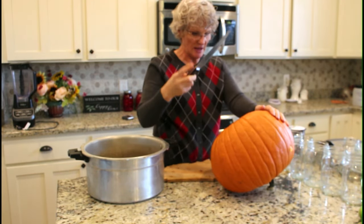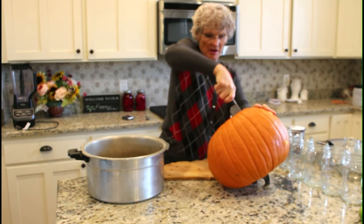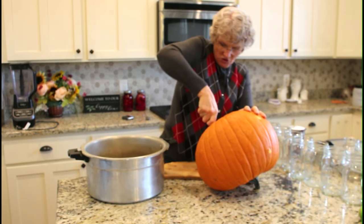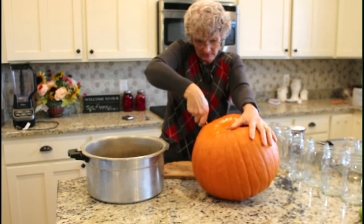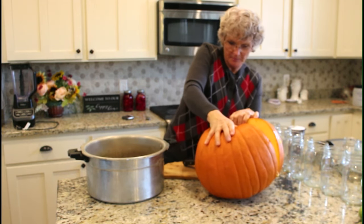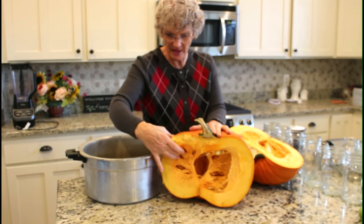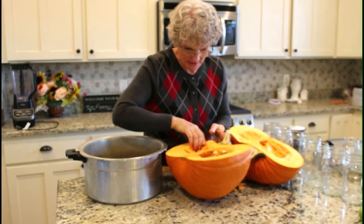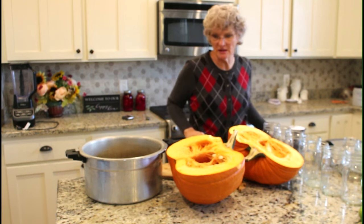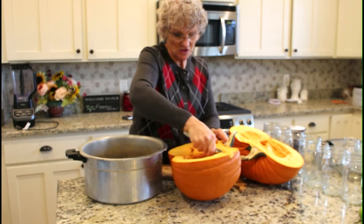If you used a pumpkin as a jack-o-lantern, that doesn't mean you can't cook it and turn it into pie or pumpkin puree for pumpkin bread, muffins, or soup. Just pick off the black parts. Look at how thick the walls of the flesh are right here — that's a good buy. I had a feeling he was going to be a good one because he was so heavy when I picked him up to put in my grocery cart.